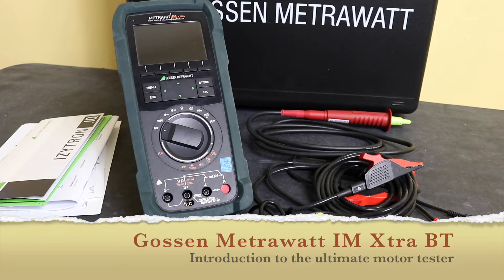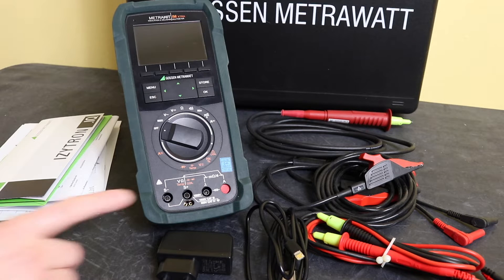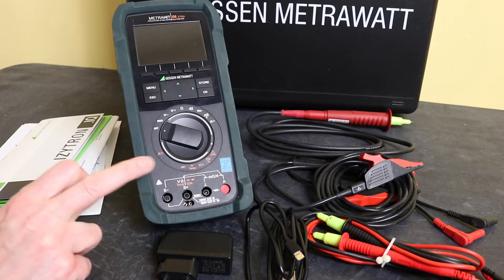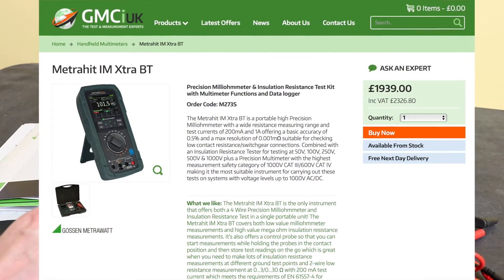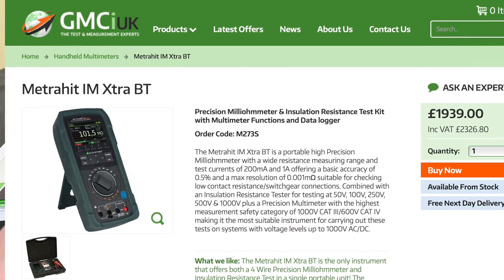Welcome back to the channel. Hope everybody's doing well. In today's video we are taking a look at the Metrahit IM from Gossen Metrawatt. This is a more specialized instrument primarily aimed at testing motor windings and it comes in three different versions. The version I have here is the IM Extra BT, which will set you back £2326.80 including UK VAT.